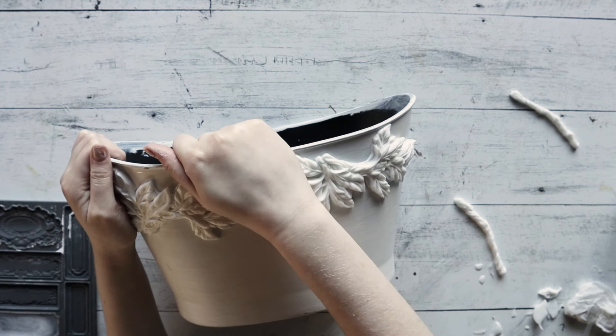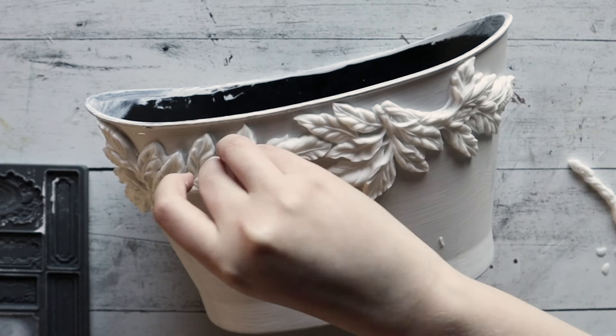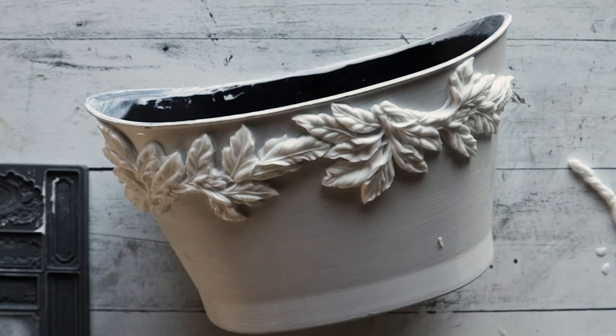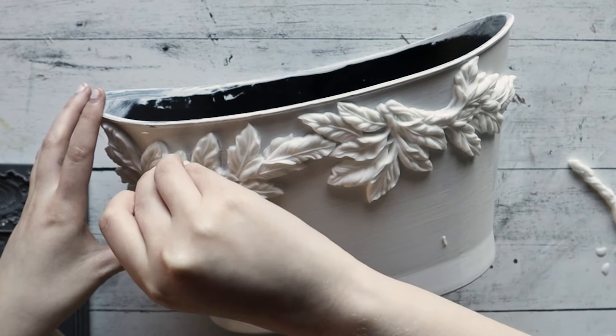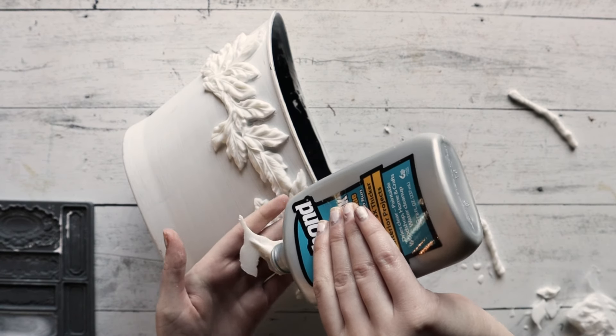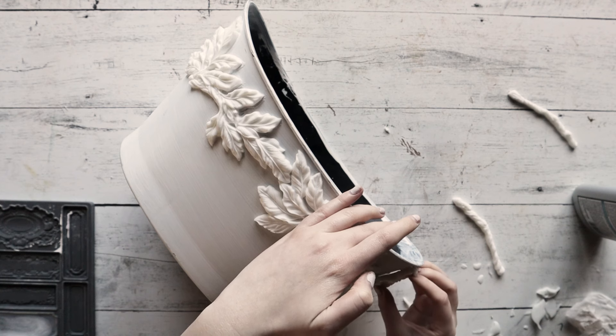The Tight Bond glue does dry clear, but if you have excessive leakage after firmly pressing the mold onto the surface, go ahead and take any sort of tool or a paper towel and carefully remove all of the excess glue that seeped out from under the mold.